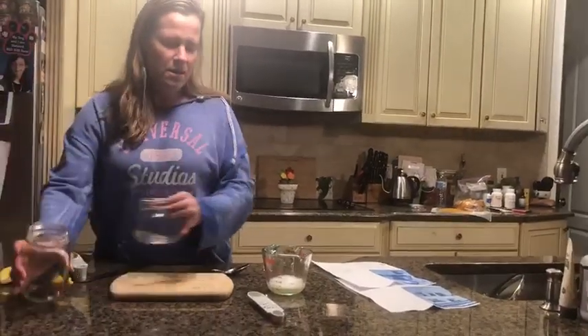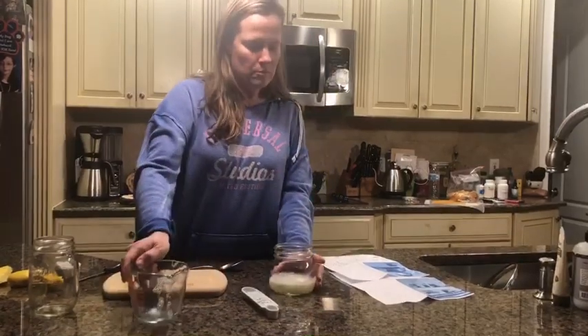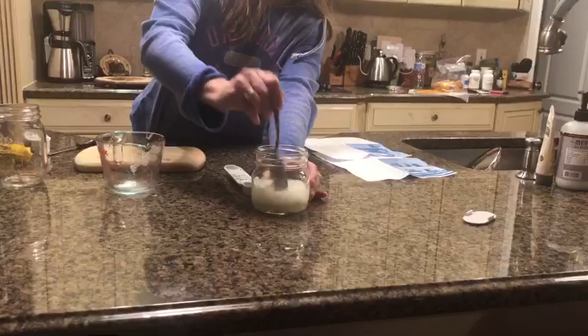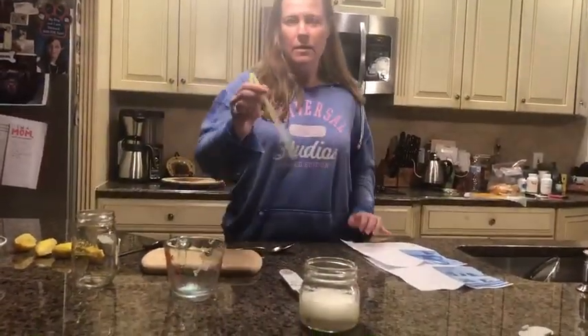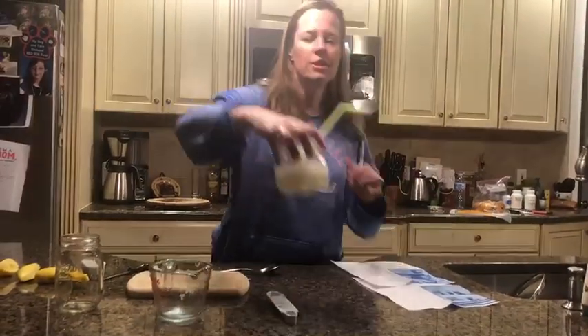Now I'm going to add them all together and stir, and you get fizzy lemonade! Then you get a cool straw — any color you want — and then you taste your lemonade.